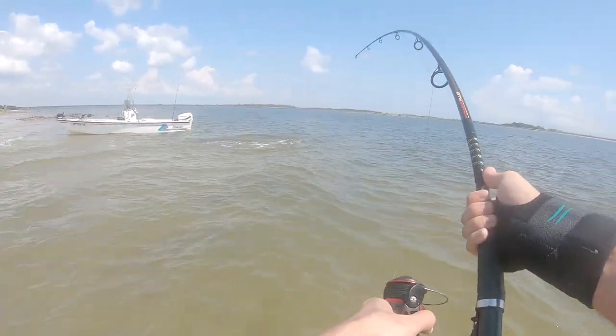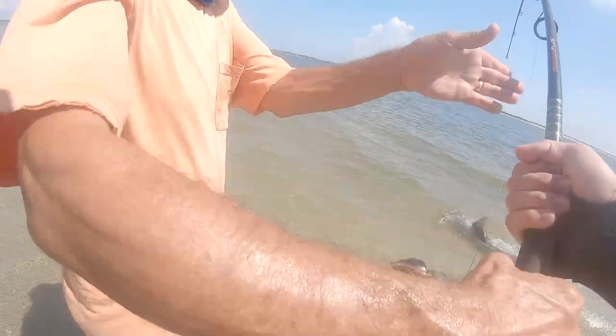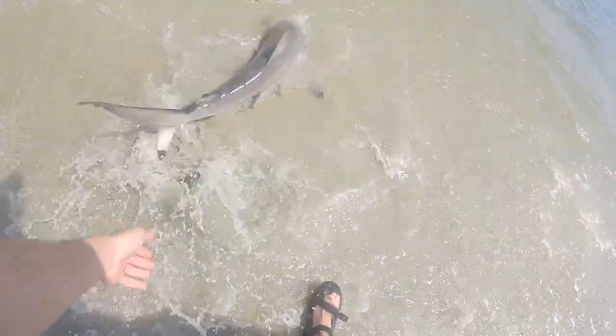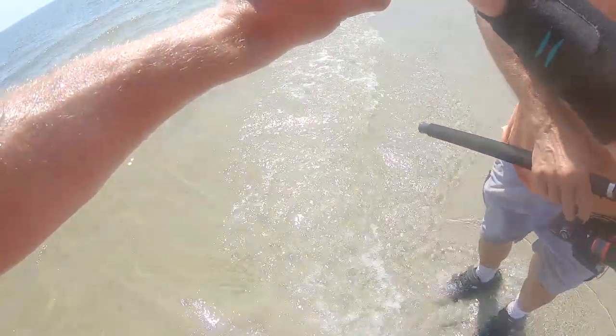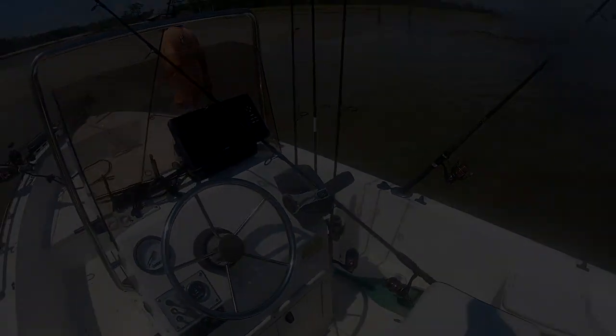Don't, don't, don't. All right — here, you want to hold this real quick? Can you just get a good picture? I'll hold him. How do I do it? Just that button there — and just don't drop it. Oh, never mind. Oh well. All right, I'm whooped.